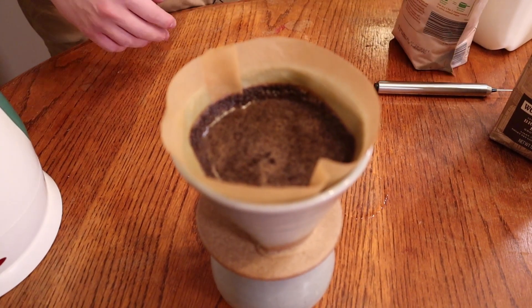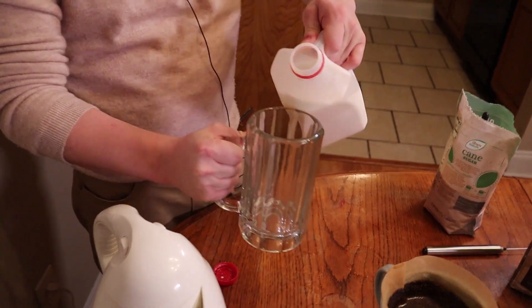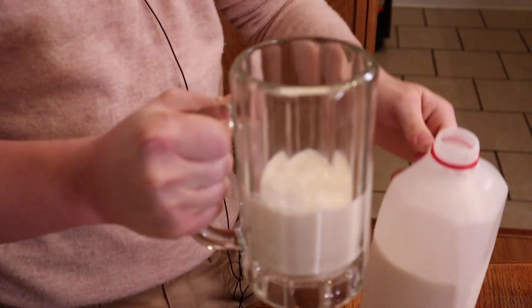While this is happening, we're gonna prepare our milk. I'm gonna pour probably to right there, because once we froth it it's gonna rise up, and then we're gonna pour coffee in it as well.